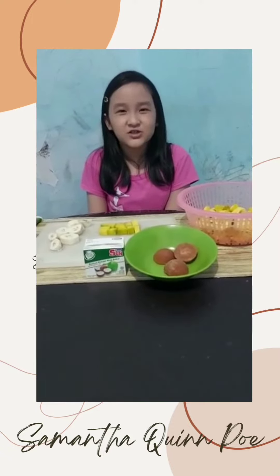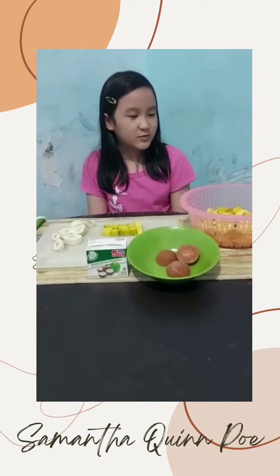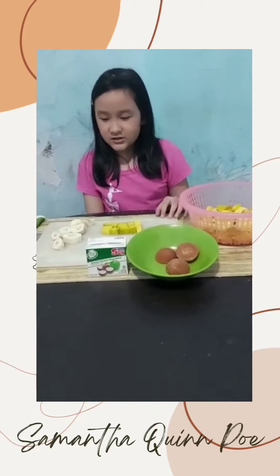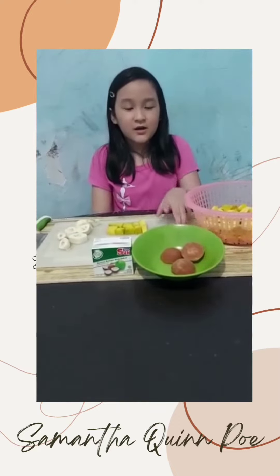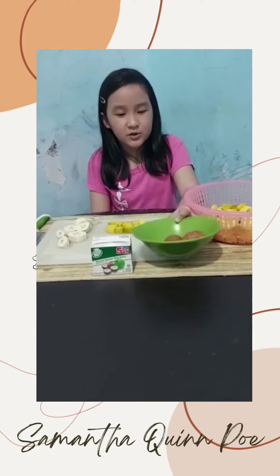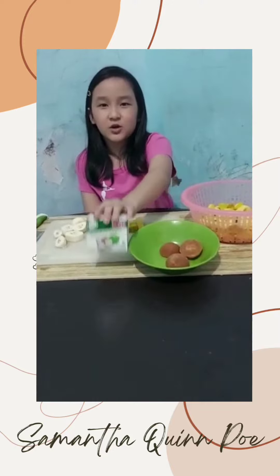It's really simple. The first thing is some pumpkin, the second thing is some banana, then we need some sugar — you can use any sugar, I'm using brown sugar — and the fourth thing is coconut milk.